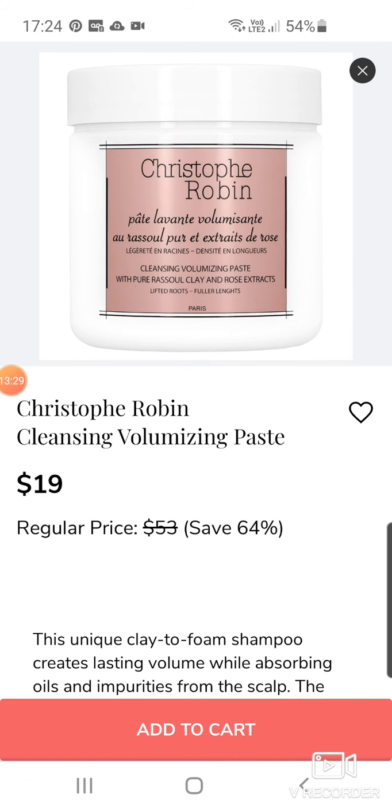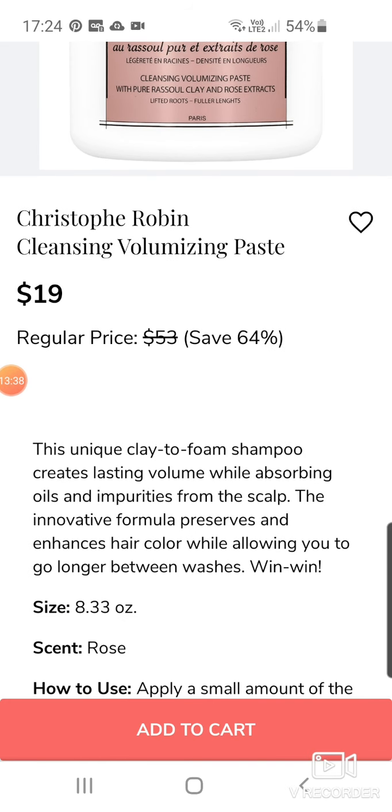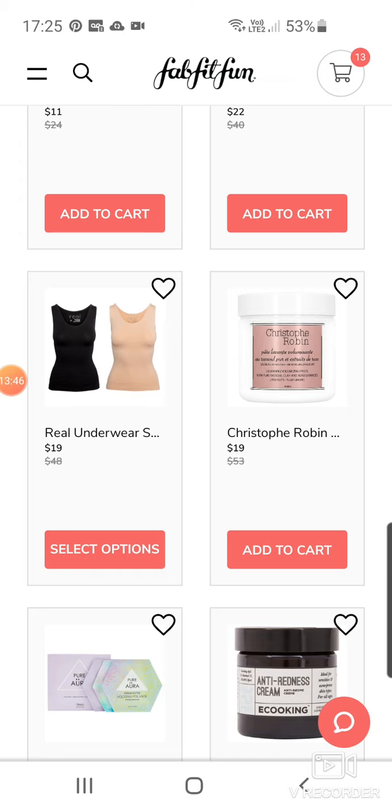This is a hero product of mine — the Christophe Robin Cleansing Volumizing Paste for $19, down from $53. That's such a good deal. It's a clay-to-foam shampoo which creates lasting volume whilst absorbing oils and impurities from the scalp. It's so good. Love it.